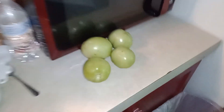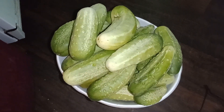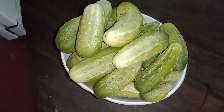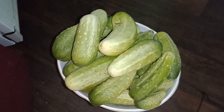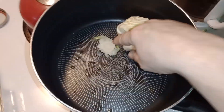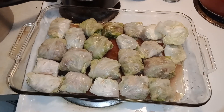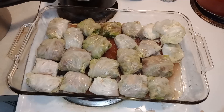My husband just brought these in from the garden — four green tomatoes, and look at all these cucumbers we got again. I just made 78 jars of pickles, so I don't know what I'm going to do with these. That's what's left of our cabbage head from the garden, so we're just going to put it in with our stuff. Okay, here are our cabbage rolls.